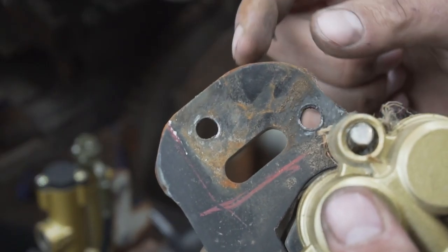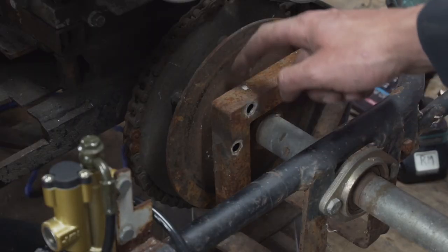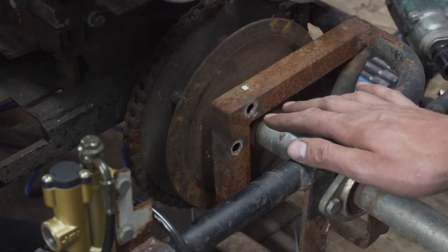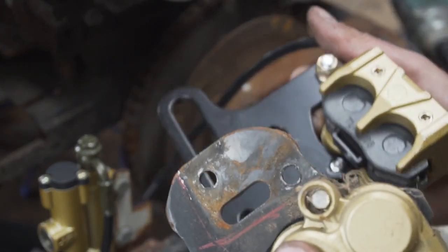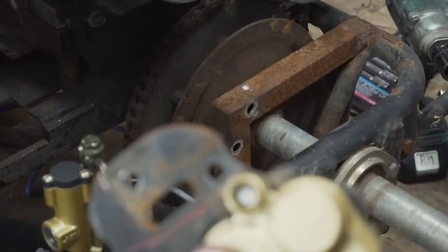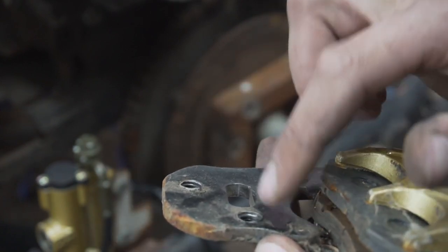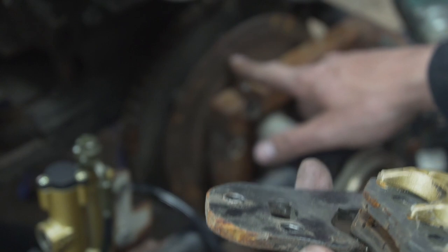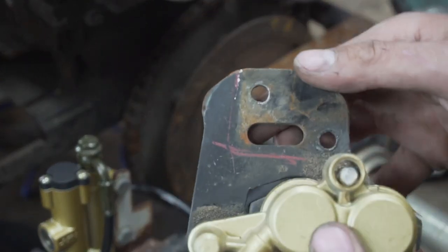One thing I did do that you'll probably want to consider: between where I mounted this and the disc brake, there's not a lot of clearance. Here's the new bracket, here's the old one. I cut a bunch off the new bracket, drilled in my own mounting holes, and tapped them — which was important because I didn't have room for a nut on the other side; it would have been rubbing up against the disc brake. So I tapped these holes and that worked pretty great.